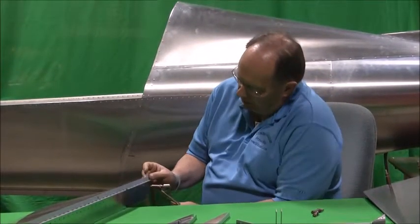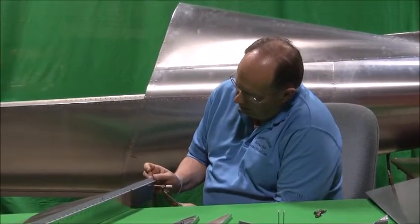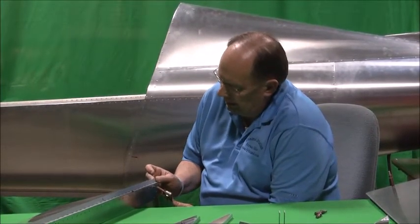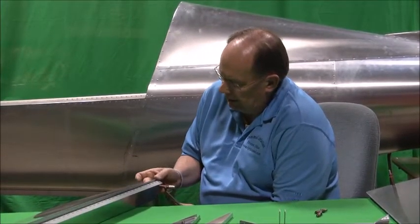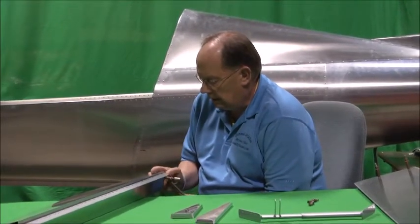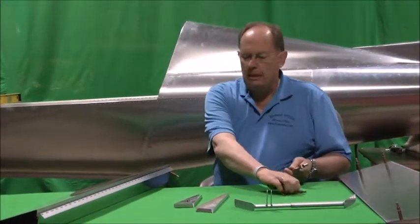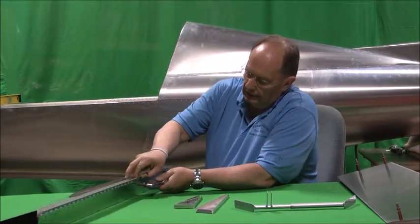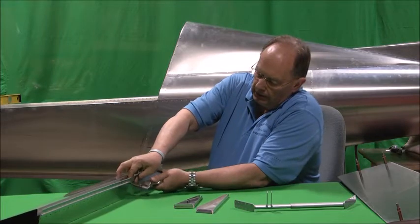Basically, once you get one hole — and of course these are all one-inch spacing on these holes — you can use a drill guide if you have a drill guide. If you don't have one, call Hummel Aviation and we'll find you one.